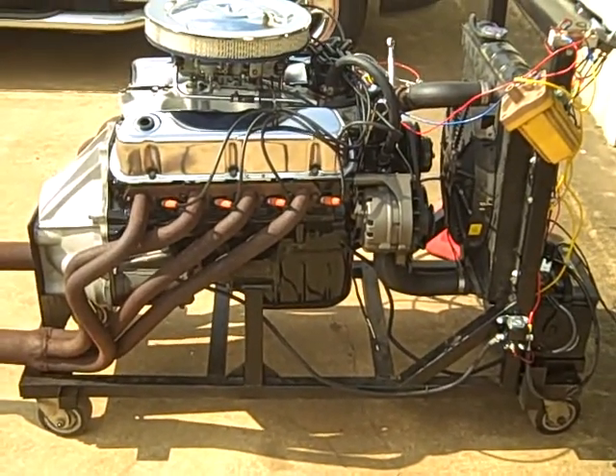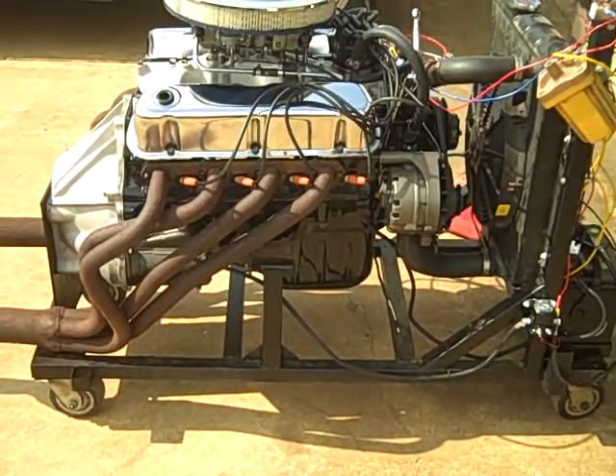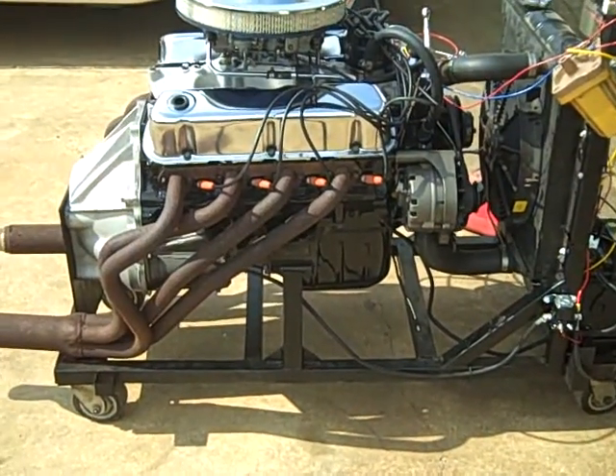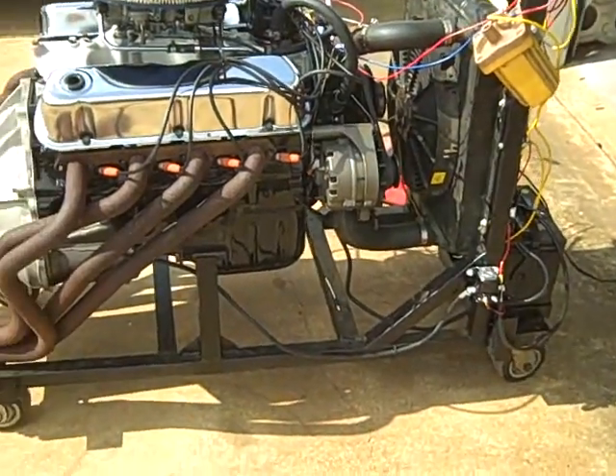Hello YouTube. Going to do a quick load video today on our homemade engine stand, or a redneck engine stand. Got a little 289 Ford motor mounted on this one here. We built this thing out of a lot of scrap material that we had around the shop.